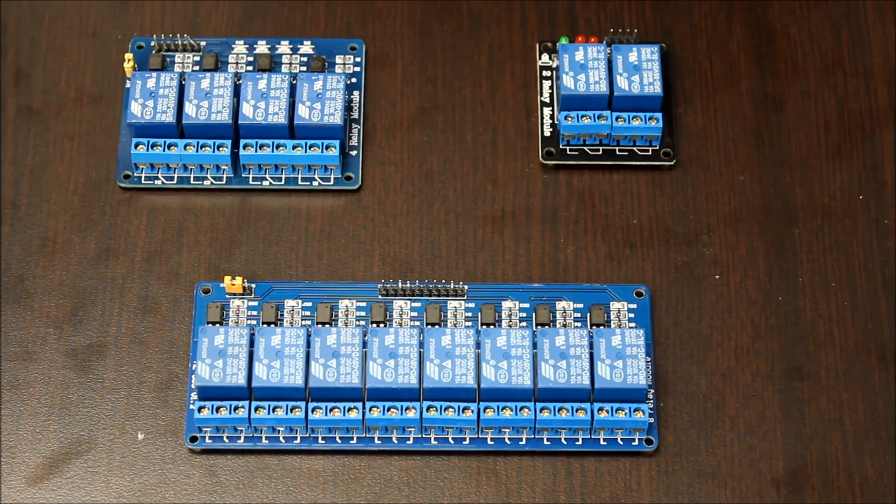Welcome to Progressive Automation's technical how-to video. Today we will be going over how to use our relay modules to control your linear actuators.